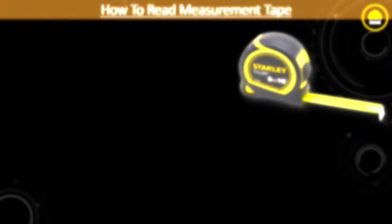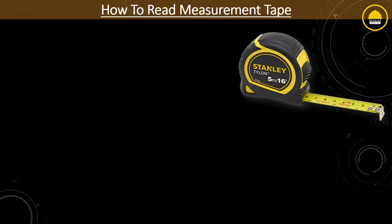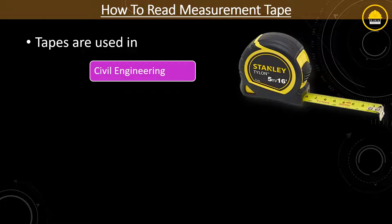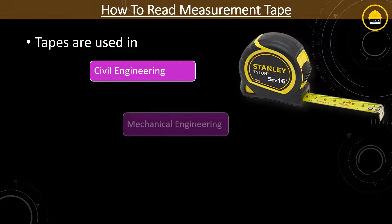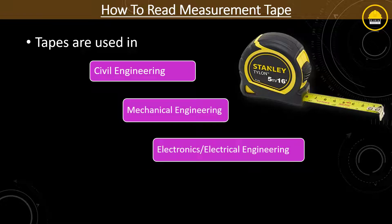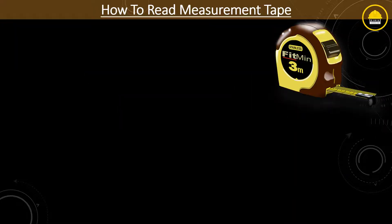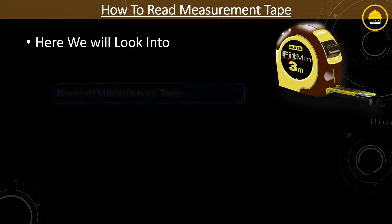You might know that measurement tape is used everywhere in most civil jobs like civil construction, mechanical jobs, as well as any kind of measurement job. In this video, we will look into the basics of measurement tape.